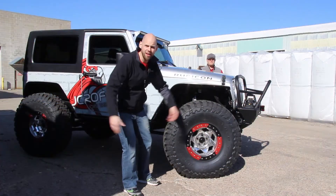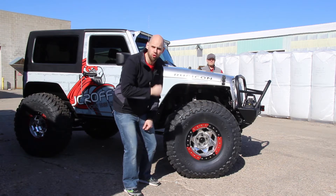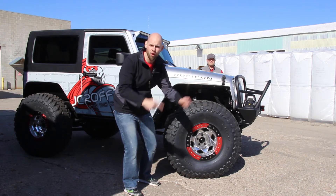Since we live in Michigan and it's still frozen tundra in almost April, let's take this reveal to a warmer climate. Let's head off to Eastern Jeep Safari in Moab, Utah.